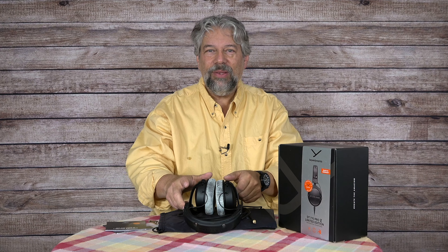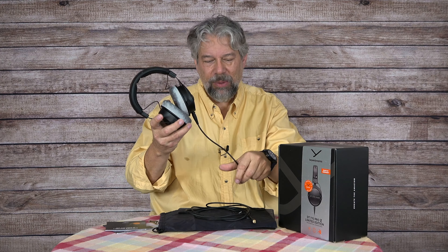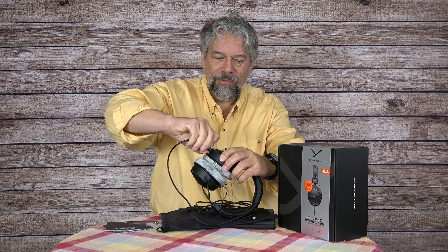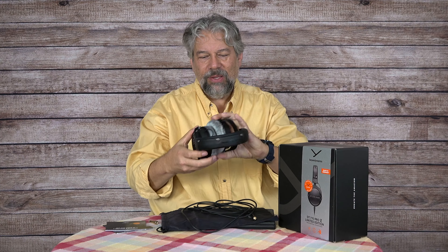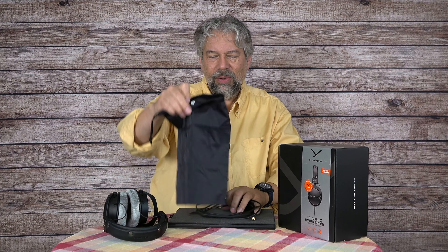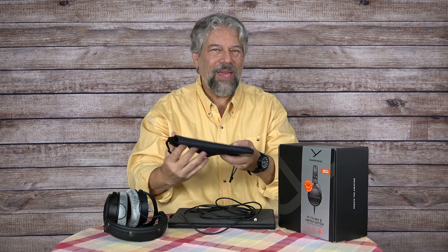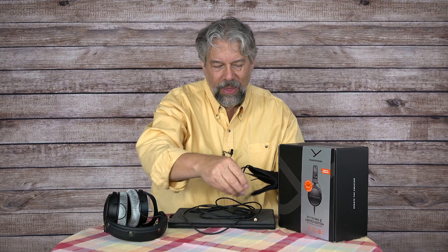These feature all the DT770 Pro features, and one thing they've added is a detachable cable. A lot of other Beyerdynamic headphones have cables that are fully and permanently attached, so the fact that you can just pop this off — it locks into place, but you can pop it off — makes it easier to transport. It also comes with a little carrying bag, though I'm not super impressed with it — I wish they'd used a thicker fabric for more protection. But in practice, these are probably just going to sit on the back of your chair.